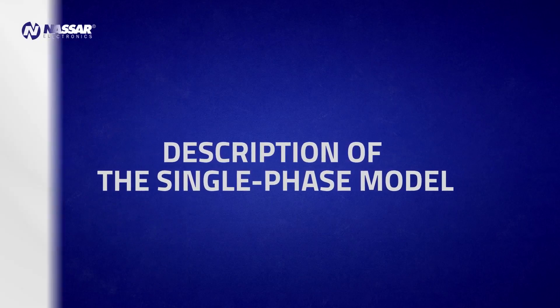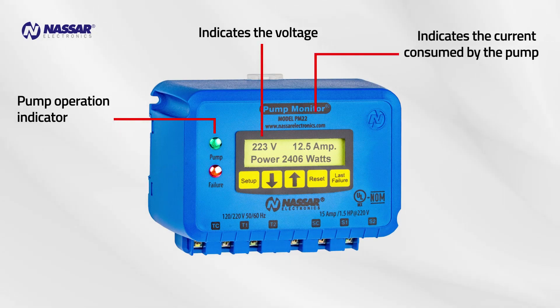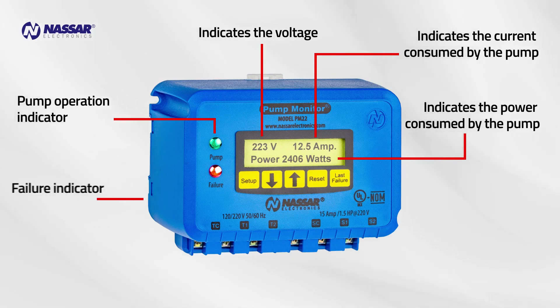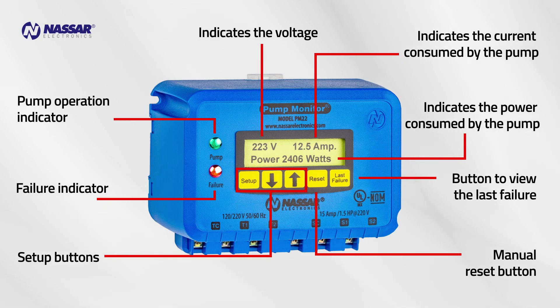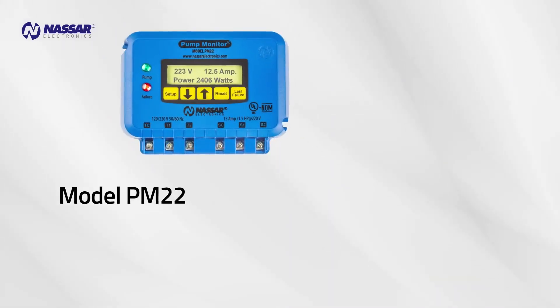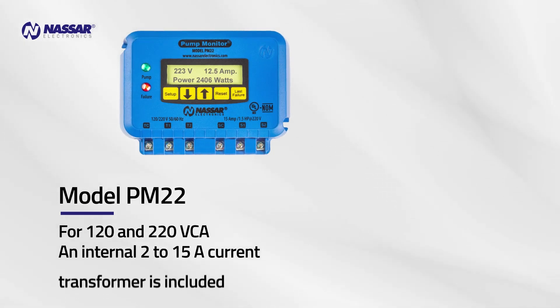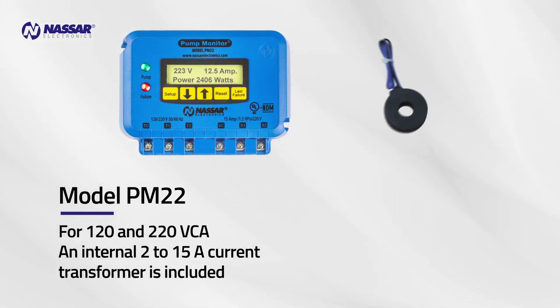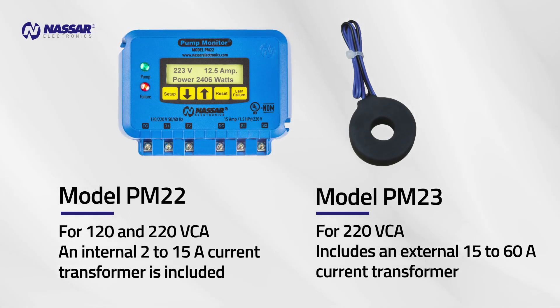Description of the single-phase model. The pump operation indicator shows the voltage and the current consumed by the pump, as well as the power consumed by the pump, and a failure indicator. It includes setup buttons, a manual reset button, and a button to view the last failure. Model PM22 is for 120 and 220 volts and includes an internal 2–15 amp current transformer. Model PM23 is for 220 volts and includes an external 15–60 amp current transformer.